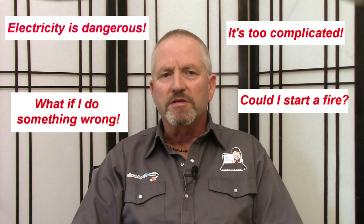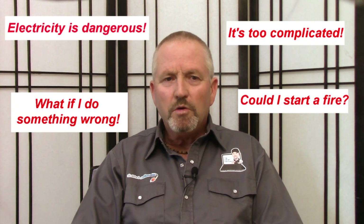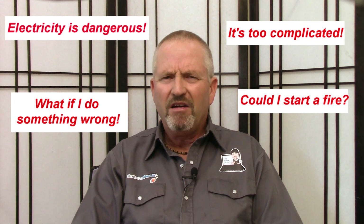If you're like most people, you do a quick YouTube or Google search to see if this is something you can fix yourself. But you've heard the horror stories. Electricity is extremely dangerous. It's too complicated. What if I do something wrong? Can I cause a fire? So you find a few videos that seem relevant to solving your problem and you give it a try.